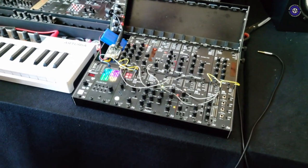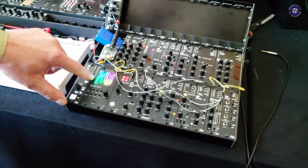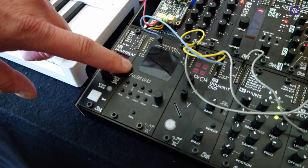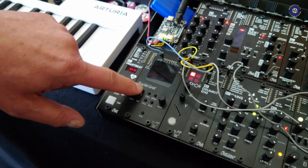You have a very colourful module there too. Yeah, this is a Euclidean sequencer Toms has developed. It was his first module and it's a really amazing thing.